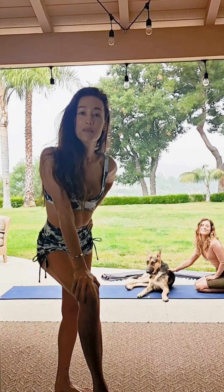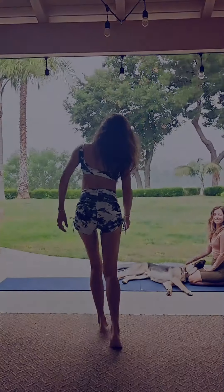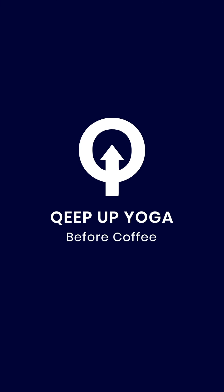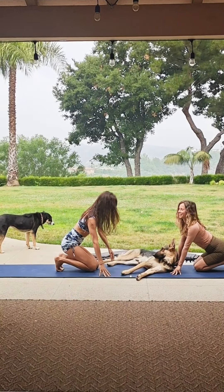Good morning everyone. Welcome to Keep Up's Yoga Before Coffee. This is your quick self-care guide in the morning. Ready? This is my teacher Danielle. Hi everyone, welcome.